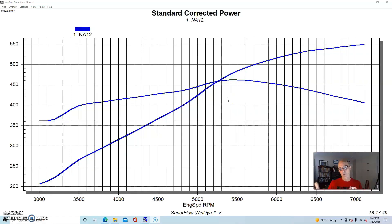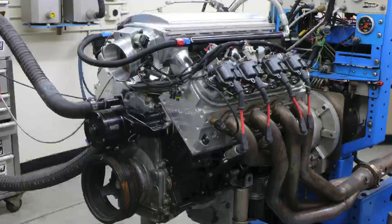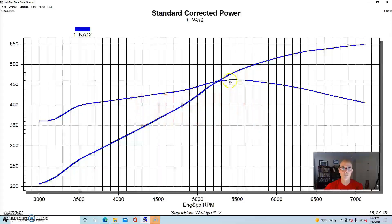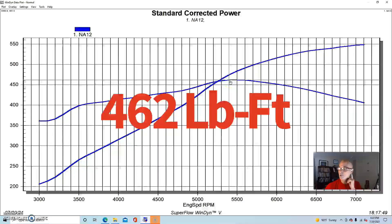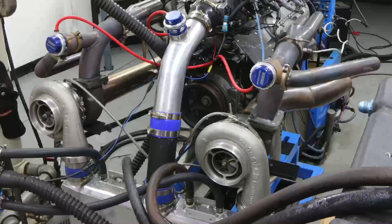We ran the motor naturally aspirated first so we could always find out how much power it was supposed to make, and once we got to given boost levels we could make sure it was doing exactly what it was supposed to. We ran it with long tube headers and the Holley HP management system. Running NA, it made 548 horsepower and 462 foot-pounds of torque. Here's what happened after we added our twin turbo setup.